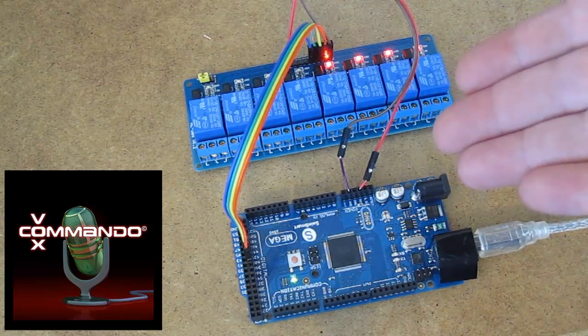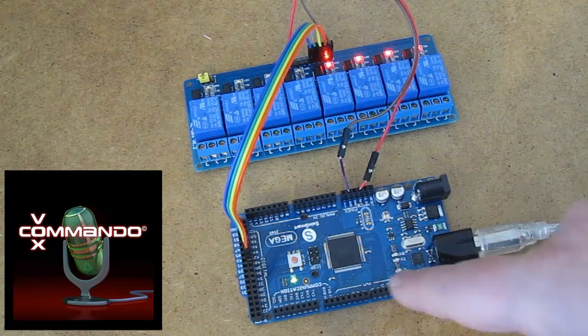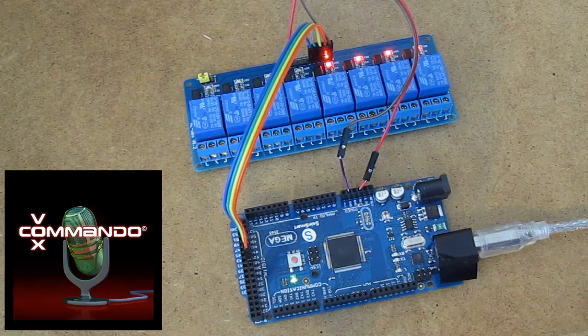And if you don't have a Mega, obviously you would just be using different pins — some of the digital pins in the range of 2 to 13 for your outputs. Thanks for watching.